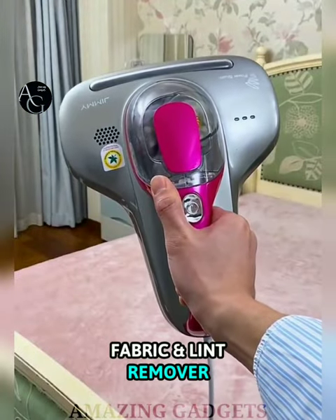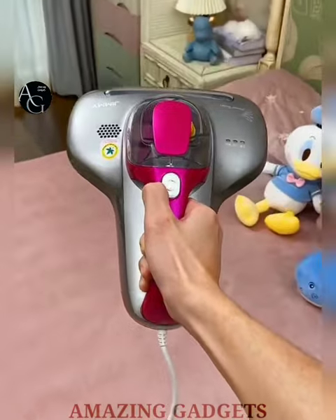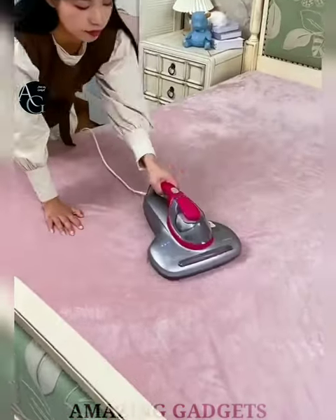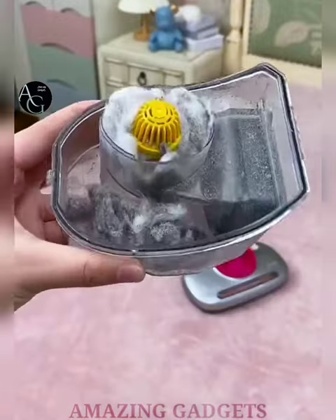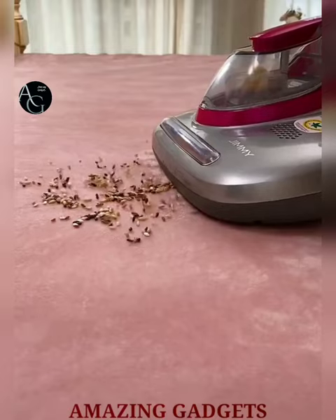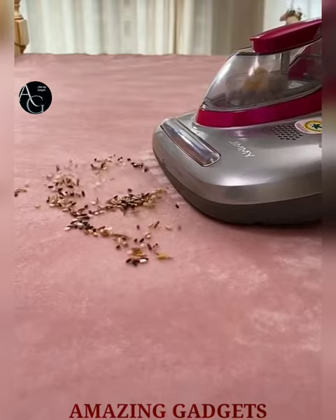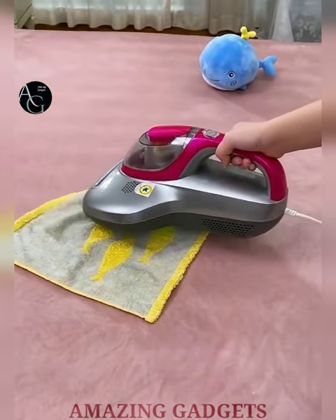Fabric and Lint Remover — this fabric shaver safely removes furs, lint and pills from your favorite fabrics, from socks to sofa. It is safe for use on most household fabrics, battery-operated for convenience and portable power. It features a comfortable ergonomic grip and three depth settings to remove furs, pilling and lint from sweaters, clothes and furniture. The fuzz is caught in a detachable lint catcher for easy disposal.